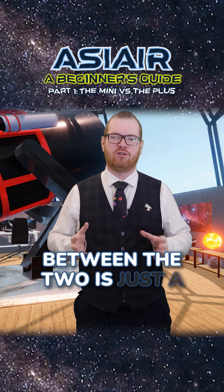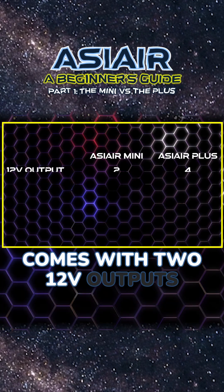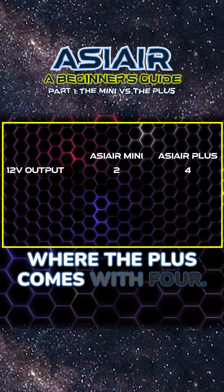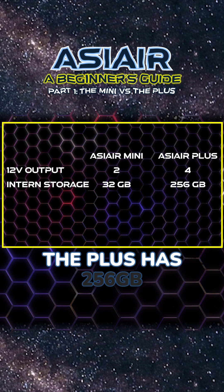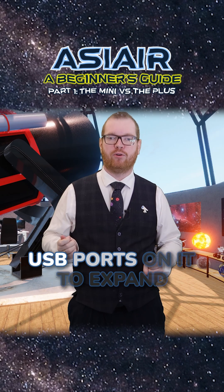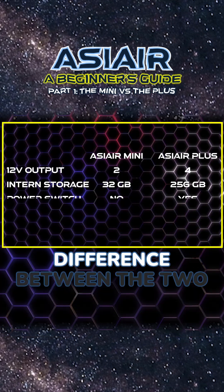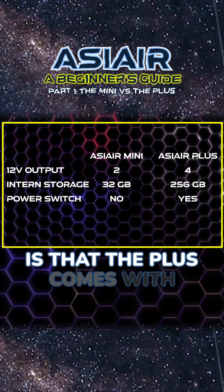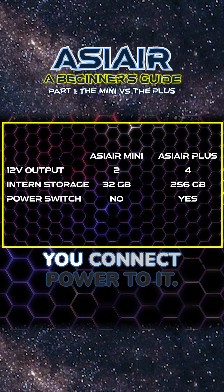The main difference between the two is just a little bit of hardware. The Mini comes with two 12-volt outputs where the Plus comes with four. The Mini has 32 gigabytes of internal storage and the Plus has 256 gigabytes. You can use one of the USB ports to expand that storage with a USB stick. The only other difference is that the Plus comes with a physical on/off switch, whereas the Mini just turns on whenever you connect power to it.